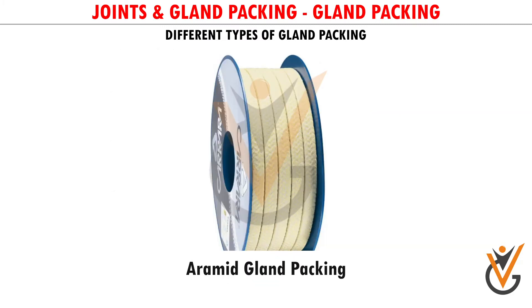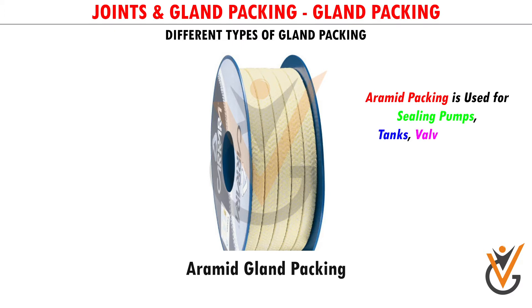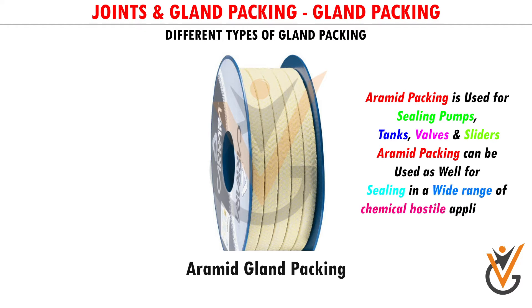Aramid Gland Packing: Aramid packing is used for sealing pumps, tanks, valves, and sliders. Aramid packing can also be used for sealing in a wide range of chemical hostile applications.